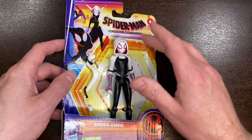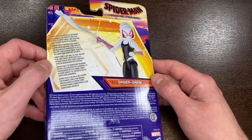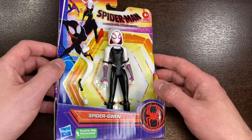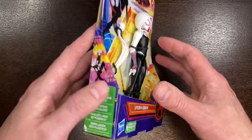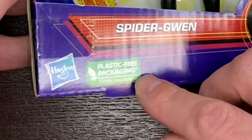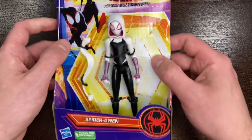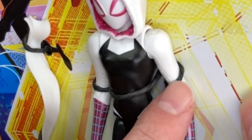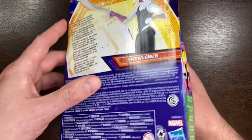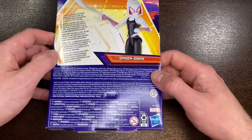Now here we are with Spider-Man Into the Spider-Verse and Across the Spider-Verse. The first character I found was Spider-Gwen. Of course Spider-Gwen's not new — Gwen Stacy was in the first film. I didn't have the Ghost-Spider / Spider-Gwen figure so I picked her up. Hasbro is really pushing for plastic-free packaging now, so this just has a cardboard rope tying her down — it's all in the cardboard box. We're not going to get anything new in a bubble anymore, and that's okay.